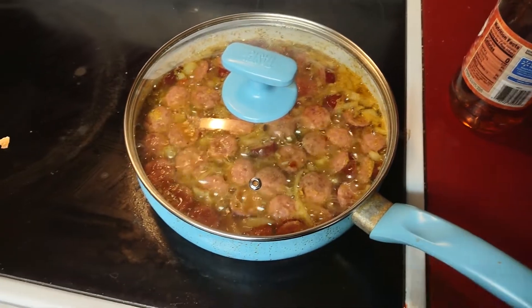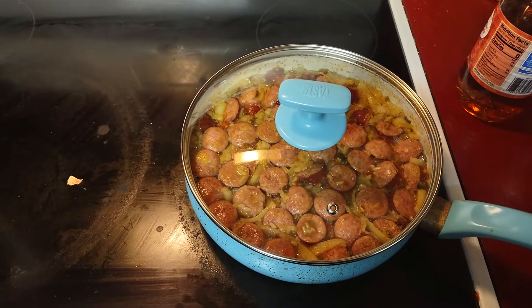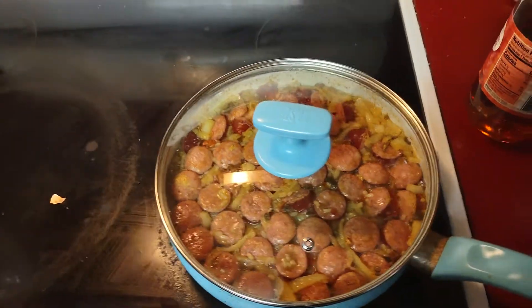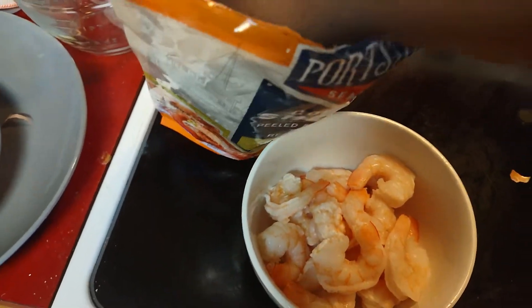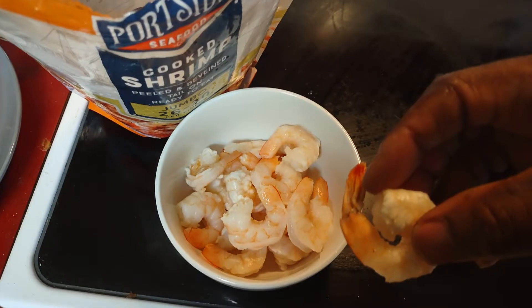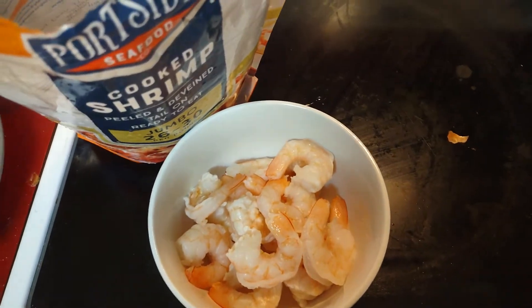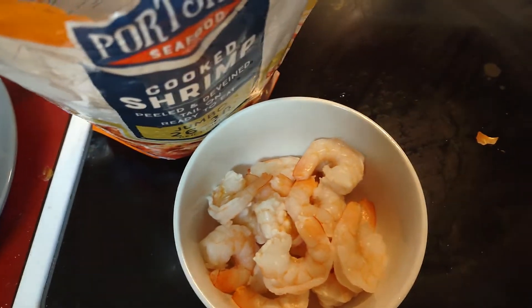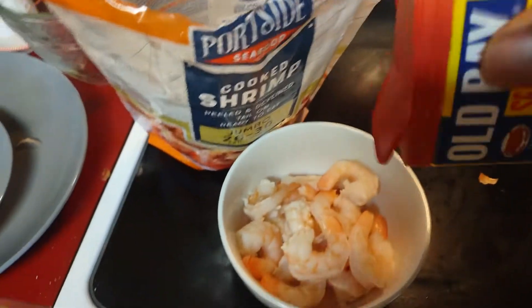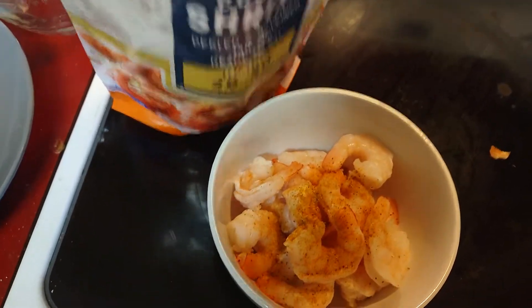Alright, you can see it's cooking guys, it's starting to look good. While the jambalaya is cooking, you can go ahead and start pulling the tails off the shrimp so they look like that. I'm also going to add some Old Bay seasoning to mine. And I save the tails for later, just to eat by themselves.